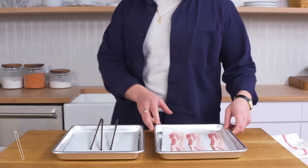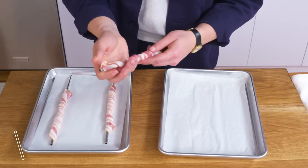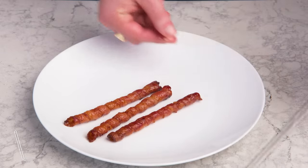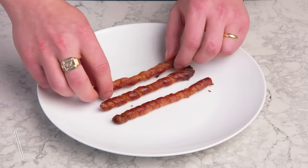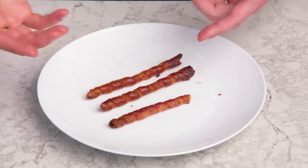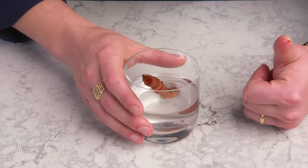Bacon straw. We made a bowl — let's try a straw. We're going to take our bacon and wrap it around a stainless steel straw — it's slippery. Now we'll put them in the oven until they're cooked and crispy. Once cooled, we can slip them off the stainless steel. Good caramelization, and they held their shape pretty well. A little worried about how bendy they are. The flavor is unmistakably bacon. But will they work as a straw? They hold water, people. The perfect non-plastic straw does exist.